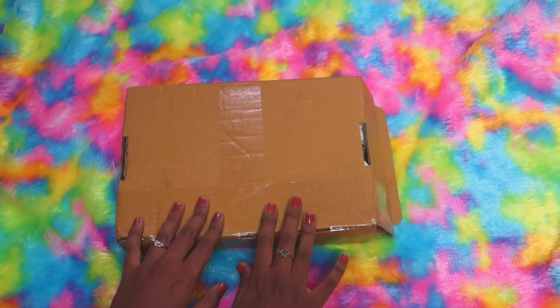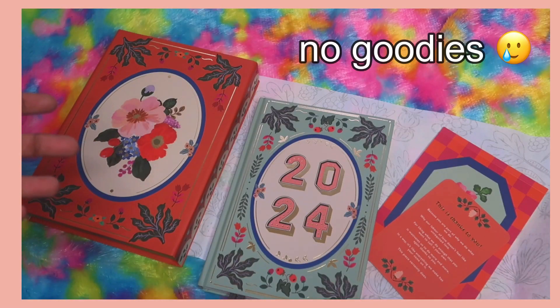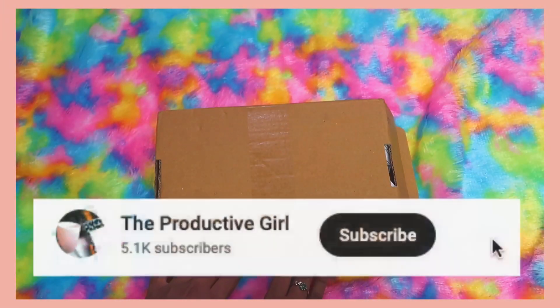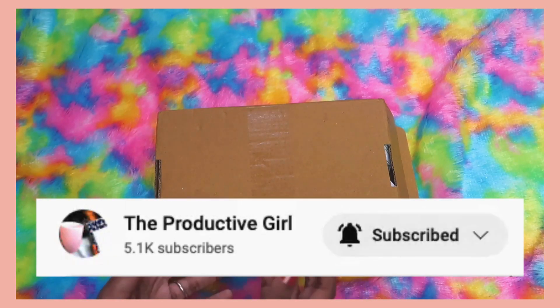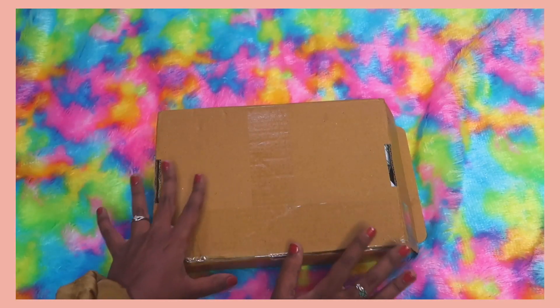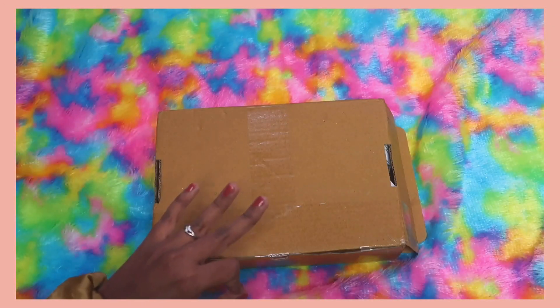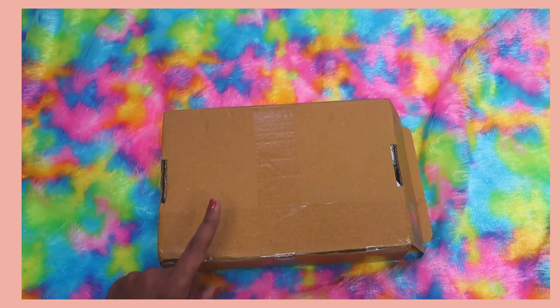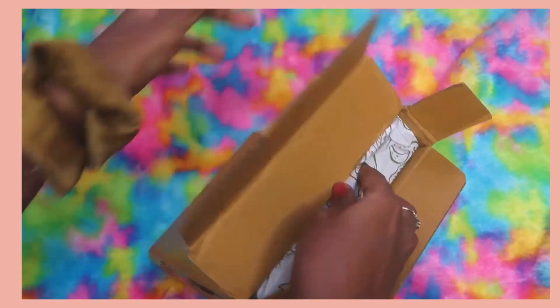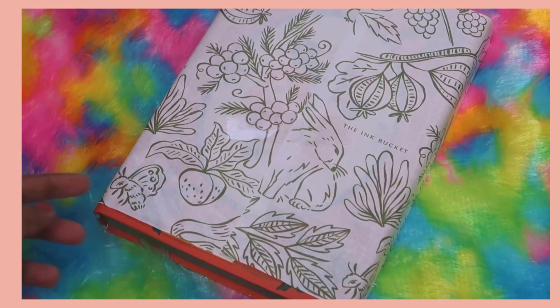Let's unbox the Ink Bucket 2024 planner. This time they have removed the weekly reflections part, and the freebies are also not included — I'm a little bit disappointed to be honest. Hey families, welcome to my channel, The Productive Girl! Today we are going to unbox, flip through, and review the Ink Bucket 2024 planner. This is how the outer packaging looks — a normal cardboard box — and the delivery took literally just three days.